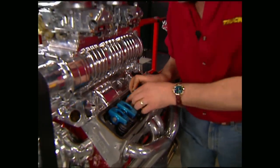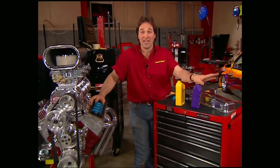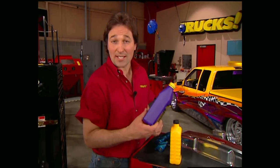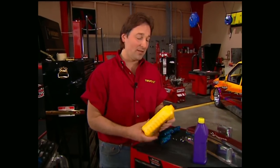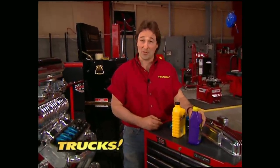So you've just spent all your savings building the motor that you've always wanted. Since you're not going to skimp on oil, you've decided to break it in with a synthetic. Well, hold on — that can be a big mistake. Synthetic oils are so slick that they can hinder the break-in of the cam and the seating of the rings. That's why most major cam grinders and engine builders recommend breaking a motor in with a standard oil and then going to a synthetic.